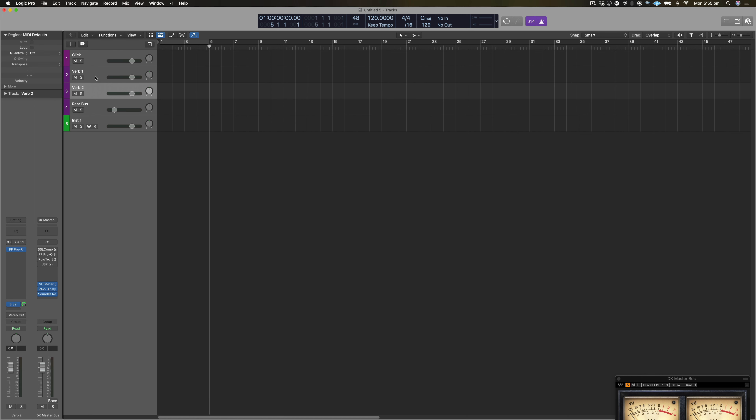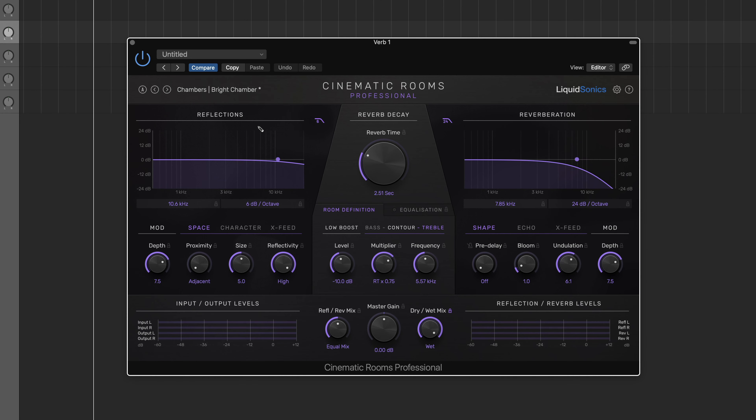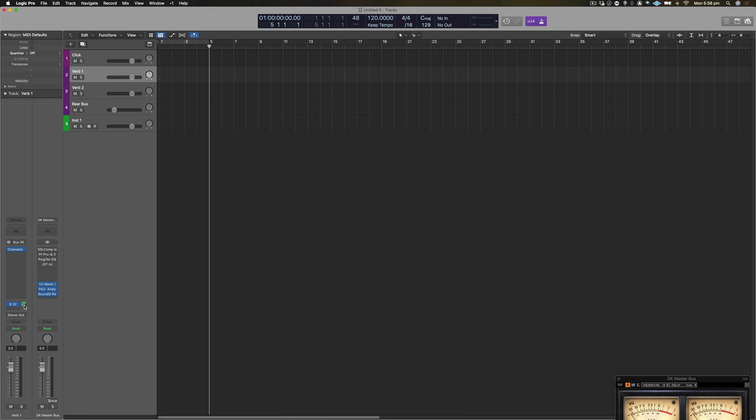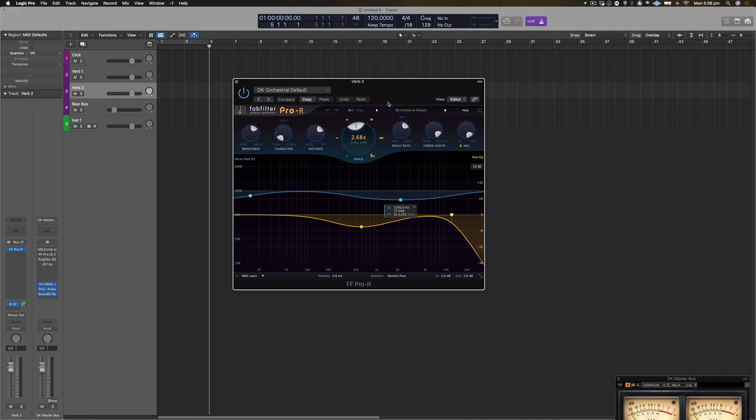Then I've got two reverbs. My all-time favourite is the Cinematic Rooms Professional by Liquid Sonics — I'm going to make a whole video review about this because it's a really fantastic reverb. I've got a bright chamber, slightly modulated, with a 2.5-second reverb. That gets sent to my rear bus setup, which is a mid-side compression using the CLA-76 to give it a little more width. I've also got a second reverb, the FabFilter Pro-R, at about 2.5 seconds with a slightly different tail. The two work really well together — this is on bus 30, this on bus 31, and this on bus 32, because these are the bottom buses of this section.